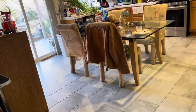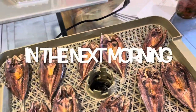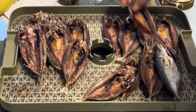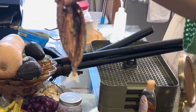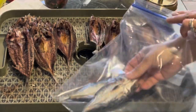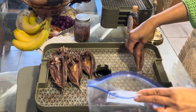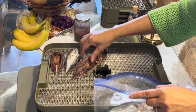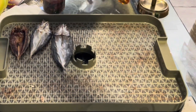My husband is not here. He went out for his breakfast. He doesn't like me to cook. There we go guys, that's our dried fish. Look at that — how beautiful it is. Mmm, it smells good. Let's see how it tastes.